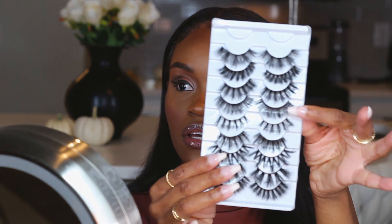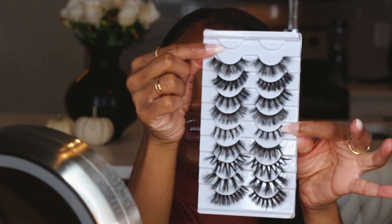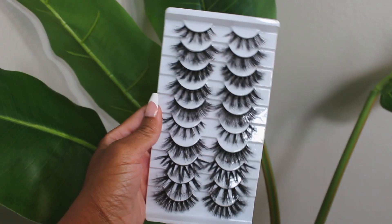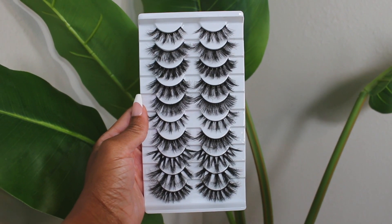I have these lashes that I want to share with you guys. They were gifted to me by a company — I really hope I'm pronouncing this right — called For It Lashes. They are on Amazon and I think these are their 8D fox mink lashes. They come in a set, and I'm going to get up close for you so you can see how each of the styles look — all 10 of them.